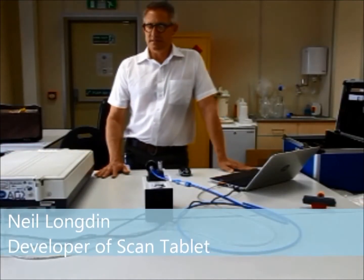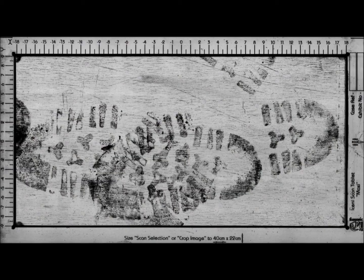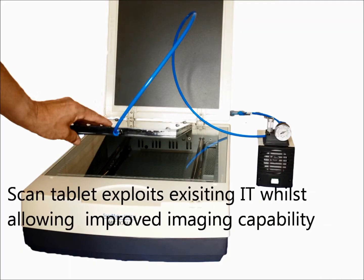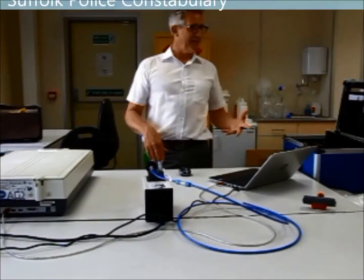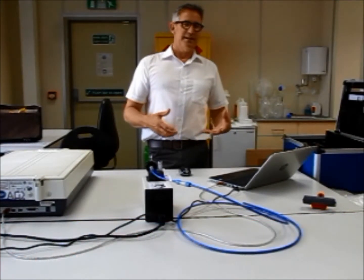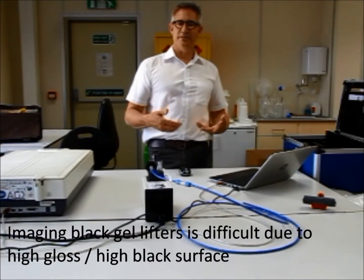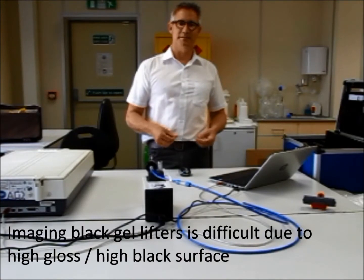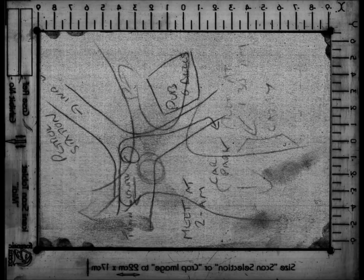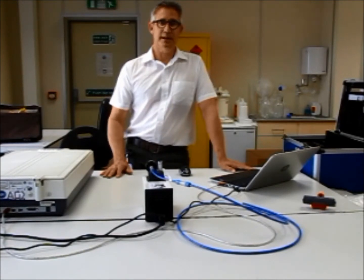We've got a system here that's going to allow the operator, or the quantity investigator, to image black gels using the existing IT that a police force or anybody using black gels may have at their disposal already. Black gels are really good at lifting latent evidence, but imaging that evidence for analytic purposes is tricky. It could be a footwear lift, a latent finger mark lift, or even indented writing — the key is that it's accessible and deployable rather than submitting a delicate black gel.